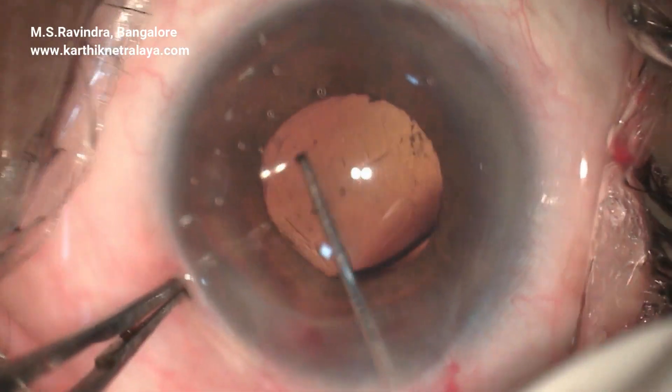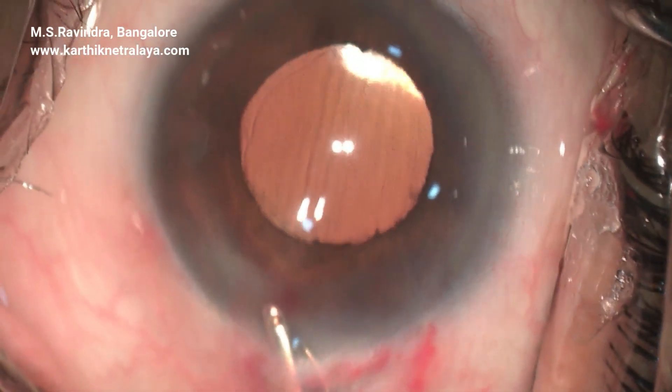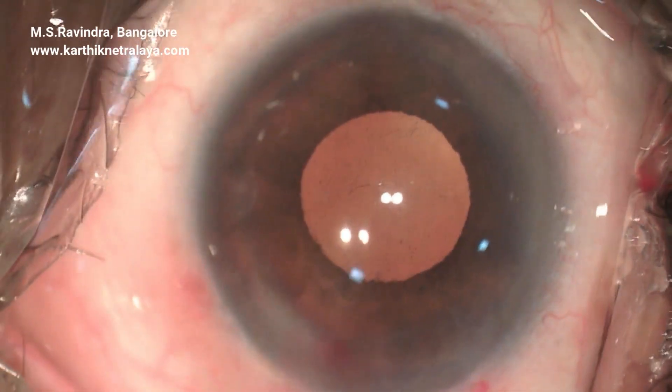Long anterior zonular syndrome is known to be associated with glaucoma, pigment dispersion syndrome, and Krukenberg spindles, but bleeding from the angle region is unusual.